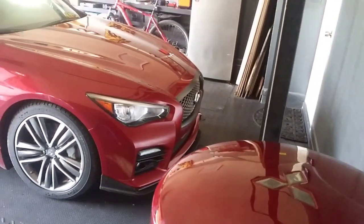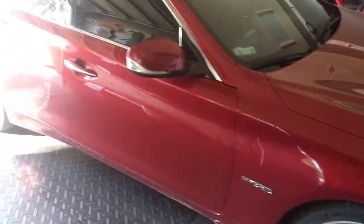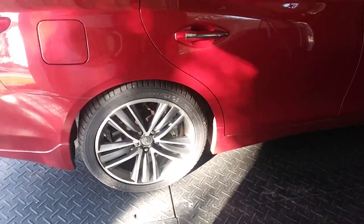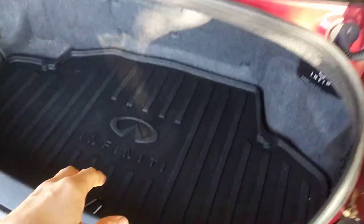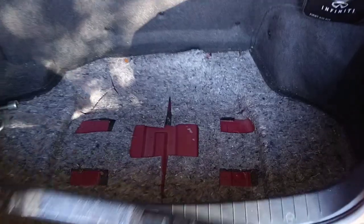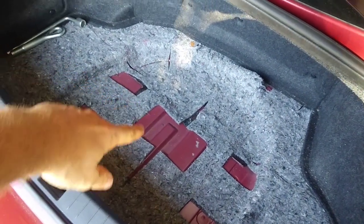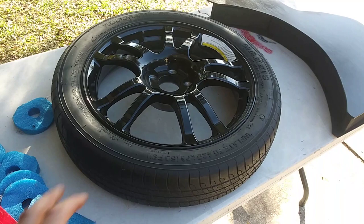This car came without a spare tire in the back, and it came on really crappy run flats which are terrible. The trunk has an insert that sits in a depression — you can see the round one that's fitted for a spare tire.